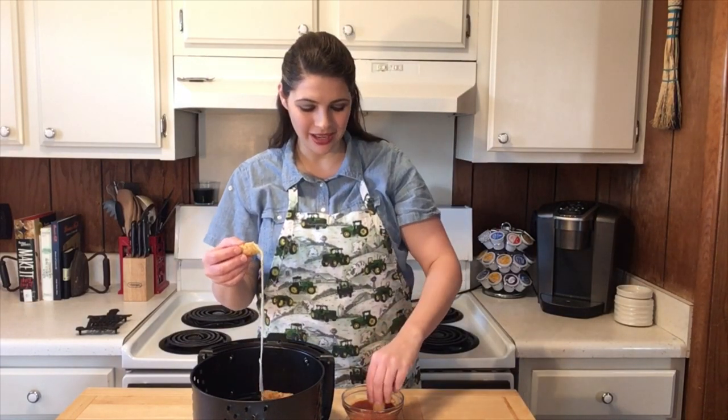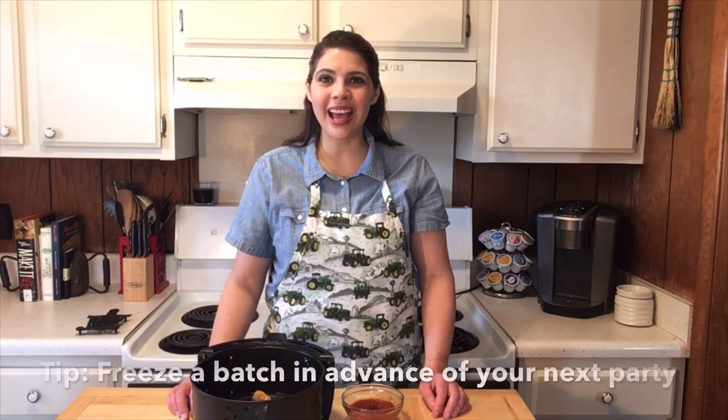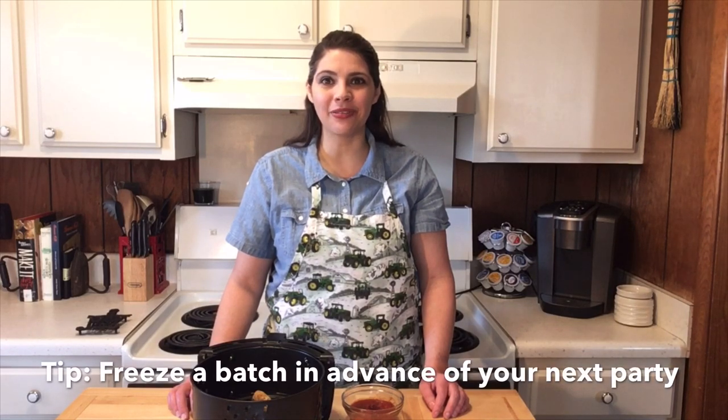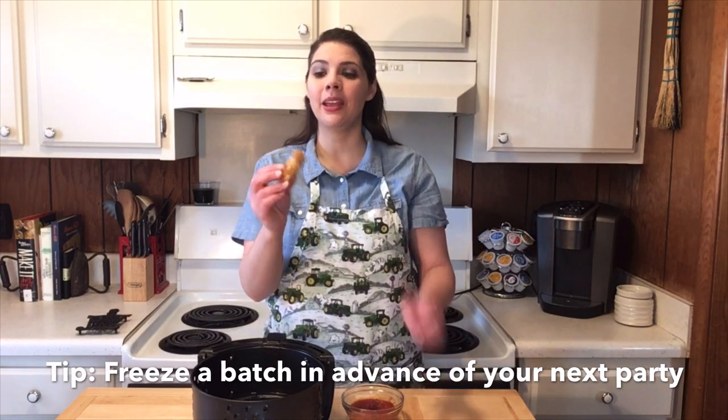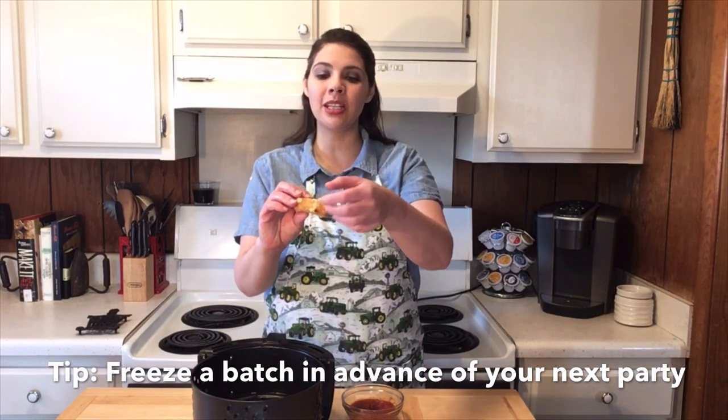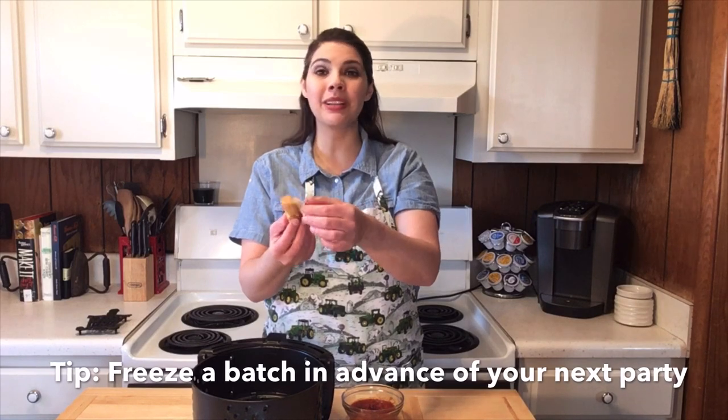Let's see how it tastes. I'm gonna dip it in a little marinara sauce. Wow, the Italian breadcrumbs really enhance the flavor of the cheese sticks. What a fantastic snack to make. You can see that there's some cheese oozing from mine — that's because I didn't have enough breading on this stick. It's so much better than what you get at a restaurant.